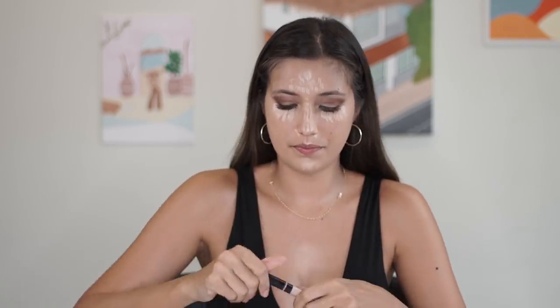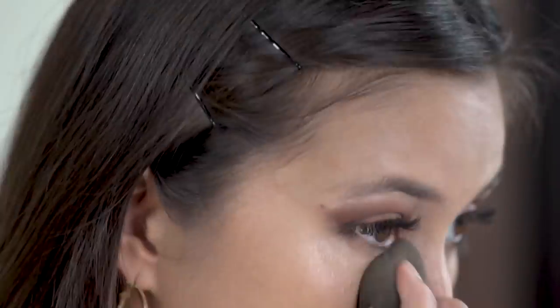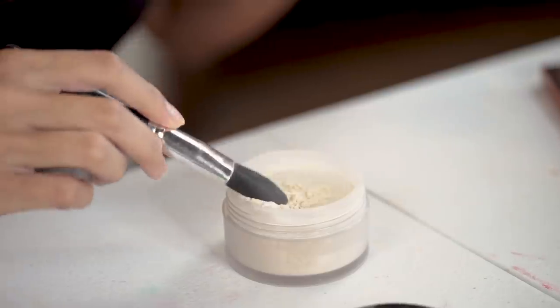We are going to move on to concealer — this is Stroke of Light from Bare Minerals. You go in and apply it to the darker areas and the areas that you want to be more luminescent. I do a lot extra here because I carry it down so it's kind of like a V shape. Once that's all blended in, you want to make sure it stays. My favorite product ever is the Laura Mercier translucent powder. Before you put it on, make sure there are no creases under your eyes, because if you use the translucent powder on a crease it will stay and be harder to get rid of.